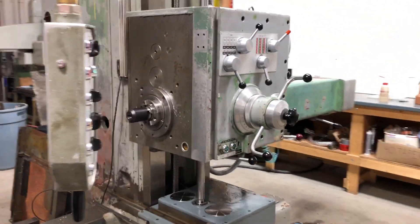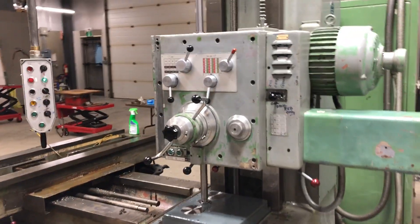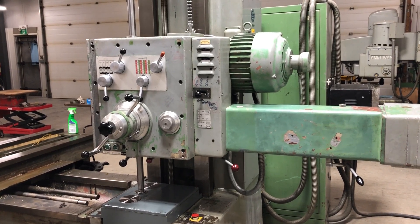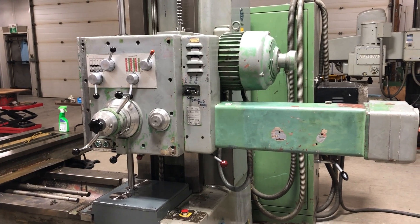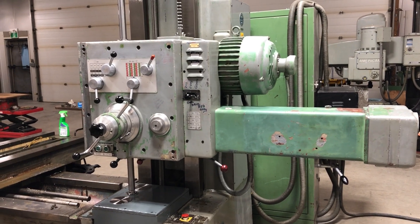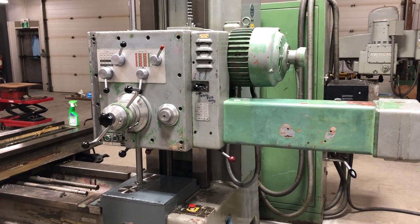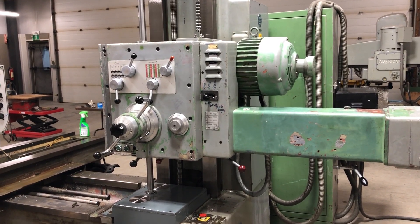I spent about four days doing the wiring. This machine came with two wiring diagrams, of which parts of each one apply to the machine, and they're both in German. So it took about four days to muddle my way through that. I didn't want to just hook the wiring back up the way I had unhooked it 18 months ago — I wanted to understand how it worked because I knew there were some things that didn't work, and I wanted to make sure that they did work when I was finished.